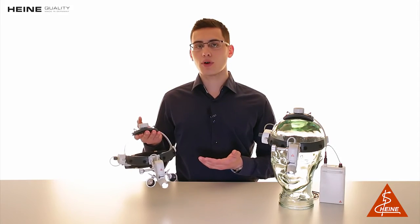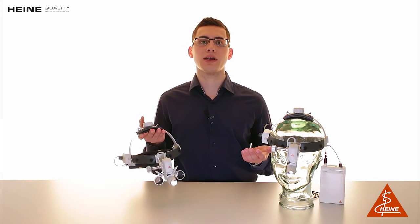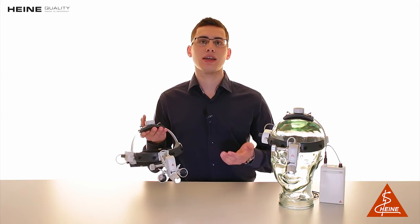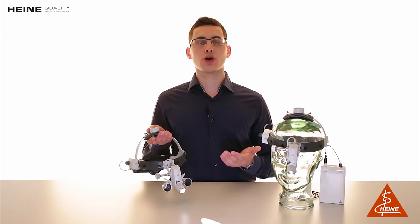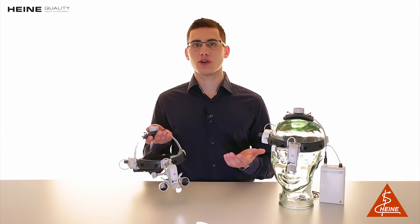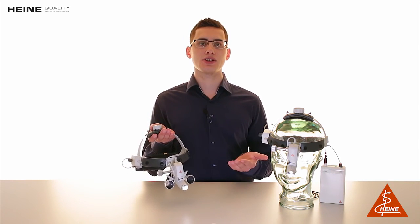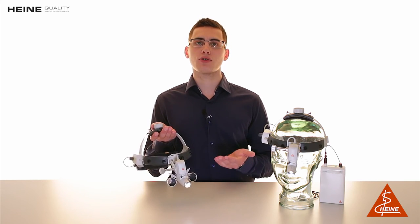The ML4 LED is the ideal choice for anyone who needs perfect illumination of a given area, even for longer procedures. It is our top-of-the-range headlight featuring coaxial illumination, homogenous and bright light, adjustable spot size and comfort — all in Heine quality — to ensure your Heine ML4 LED headlight works the same way in five and ten years as it did on the first day you took it out of the box.